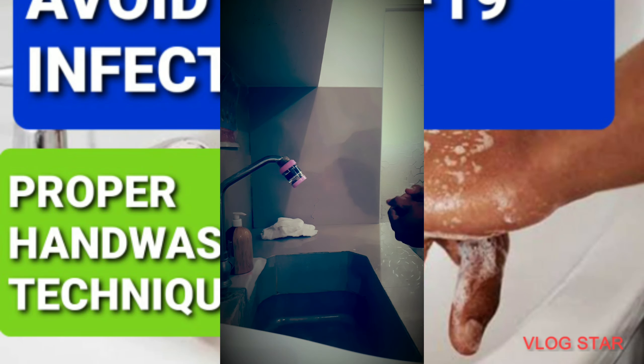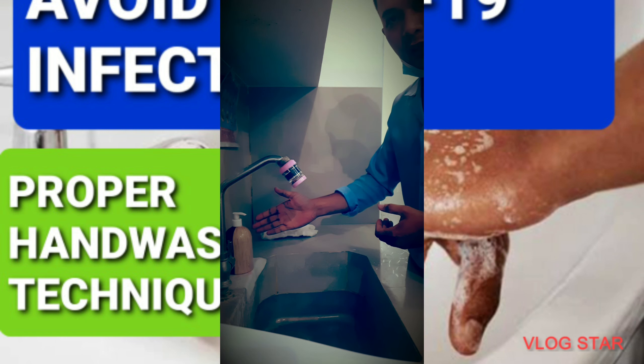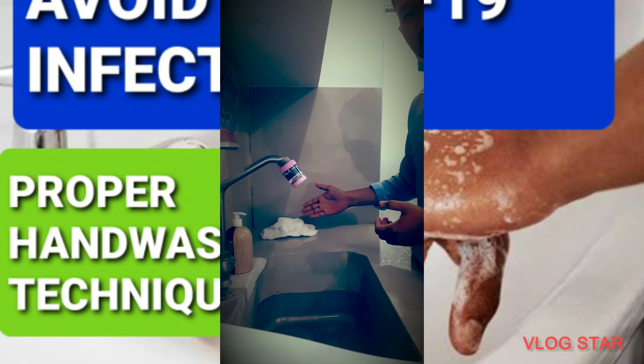In performing a proper hand washing, you need tap water, you need a liquid soap, and you need a clean cloth.